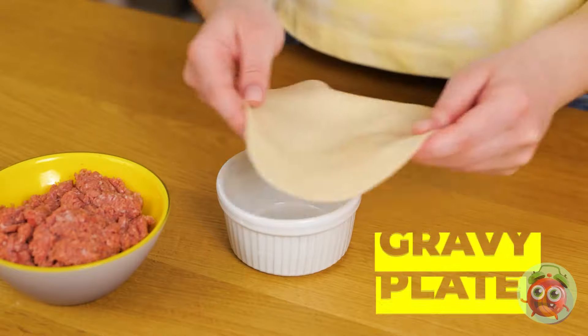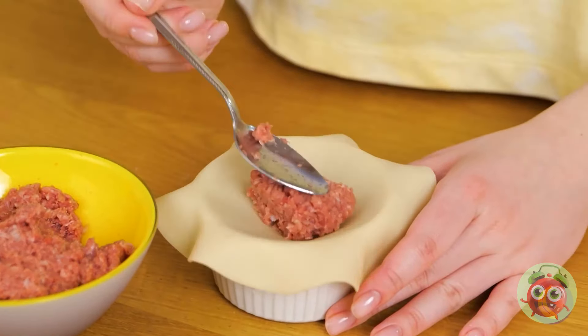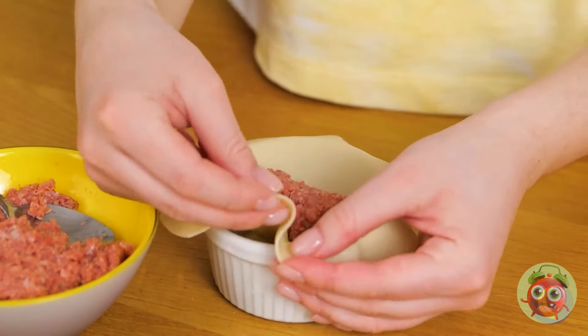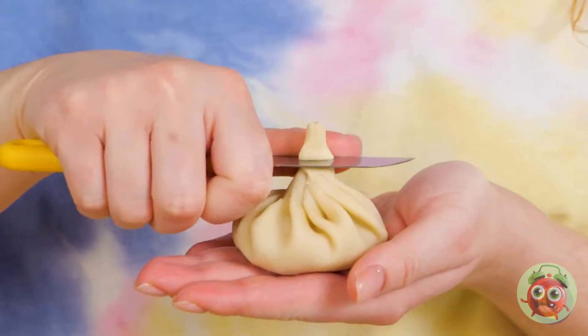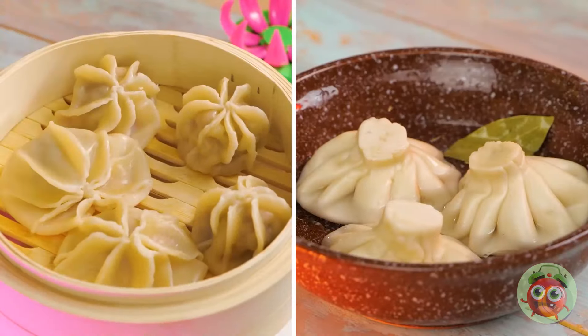But let's try another way, with this gravy plate. Add some water around the rim and keep pinching and folding until it's all closed up. Cut a little off the top and make a bunch. So, what shape do you like better?